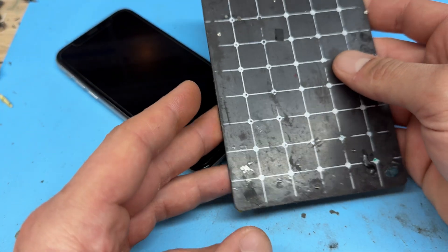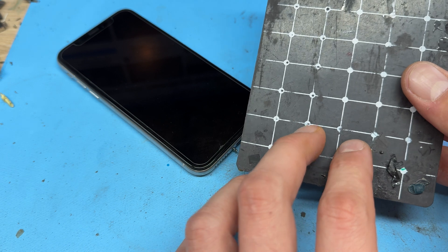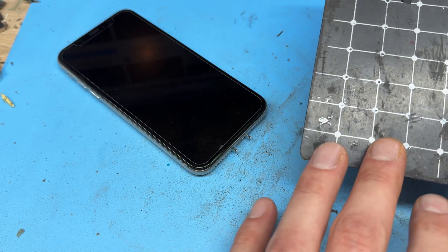Just before I go any further with this repair, I'll let you know that I'll be using a magnetic mat to store the screws. There are lots of different screws of different sizes to remove during the teardown, so make sure that you keep organized by using something like a magnetic mat.